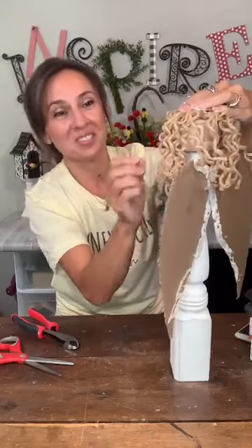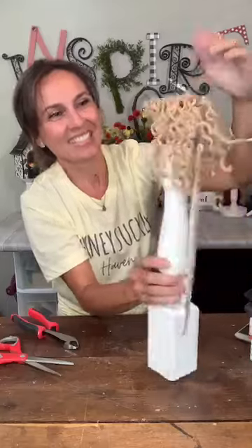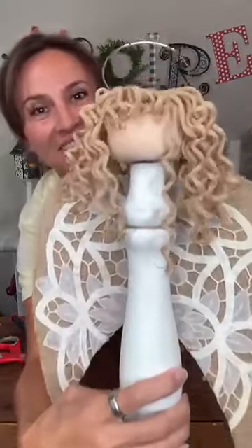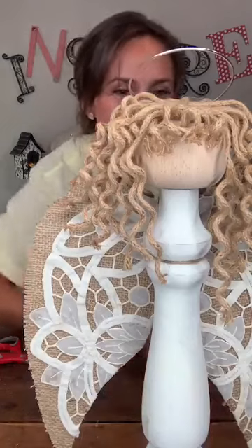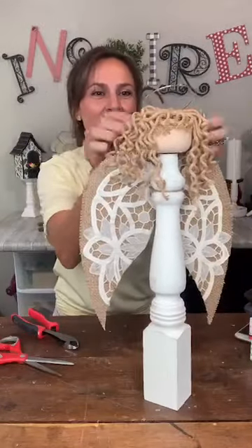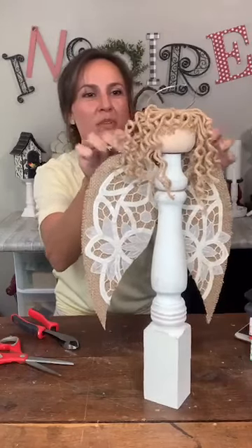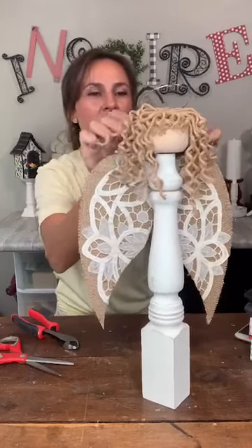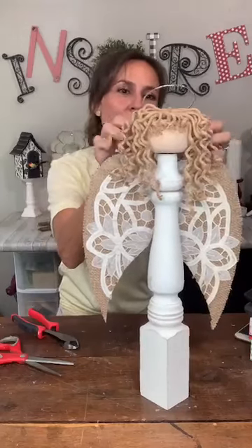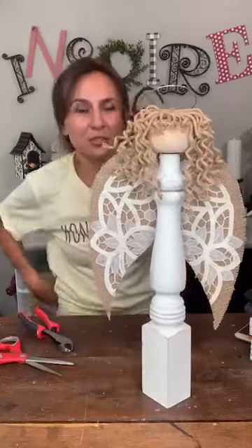Oh my goodness, she is adorable — too cute! Even better than I pictured! We just need to cover up that craft paper on the back of her head a little bit — squeeze those strands together. Too cute!